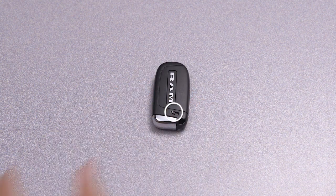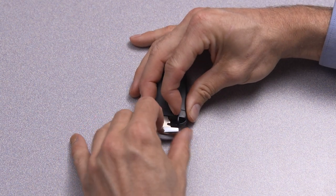First, slide the mechanical latch on the back of the key fob sideways and remove the emergency key.